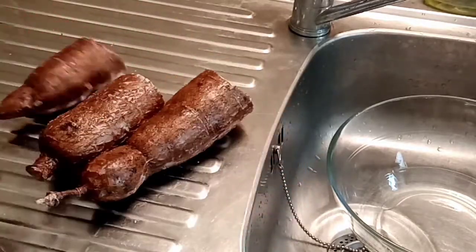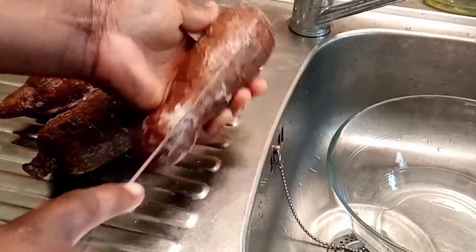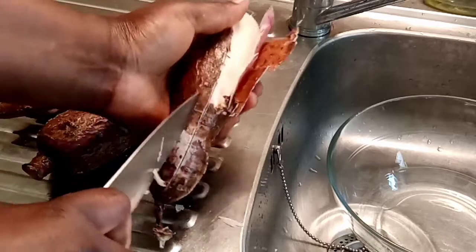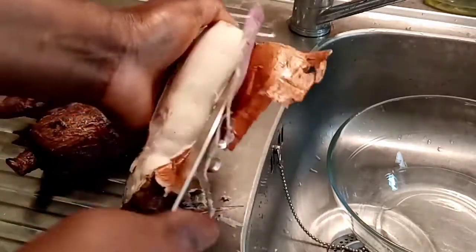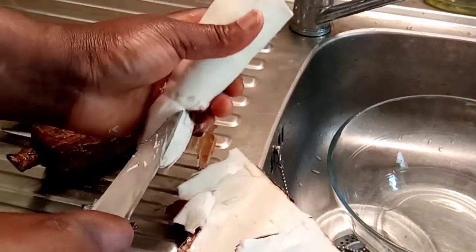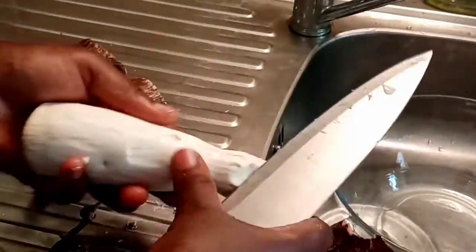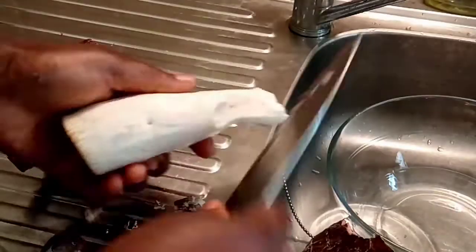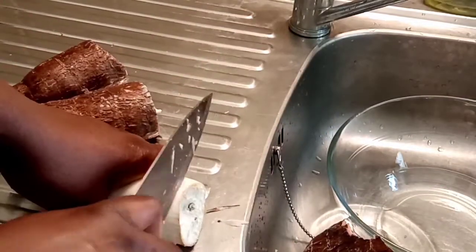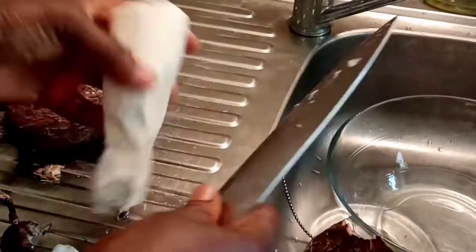These are my fresh cassava and I'm going to be using my knife to peel it. I'm going to put a straight line at the middle and start peeling it. Now I'm peeling the rest of my cassava.